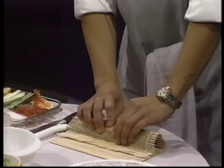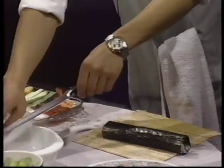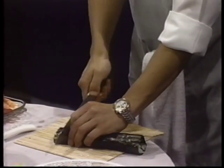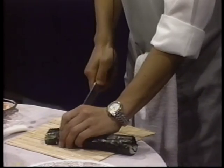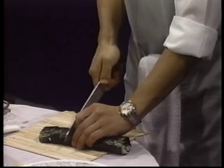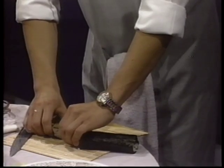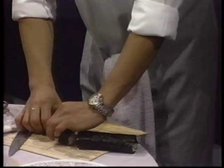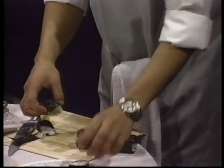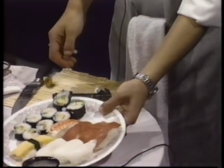Then, to stick the seaweed to itself, you should put a little bit of water on the edge. And then it's almost finished. Cut the California roll with a very well-sharpened knife. It's very sticky, so I made a little mistake — never mind. It goes like this.